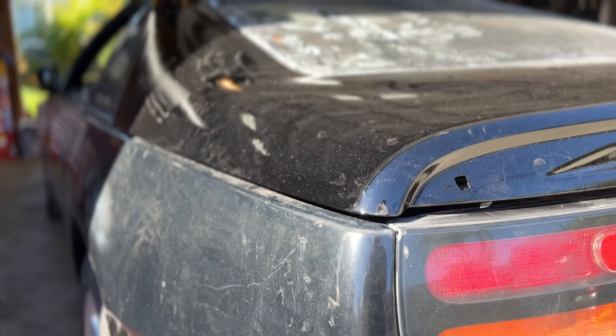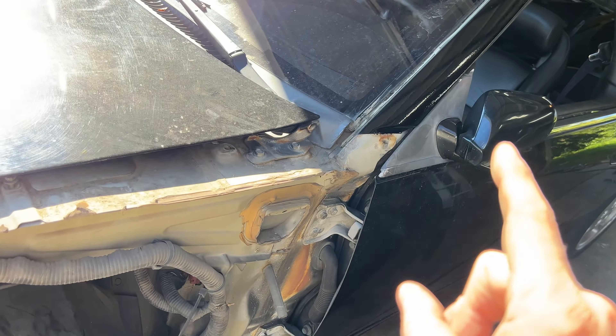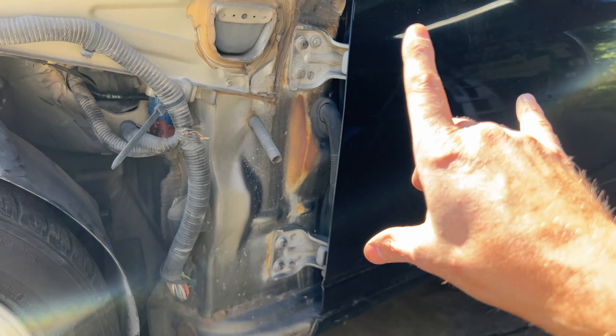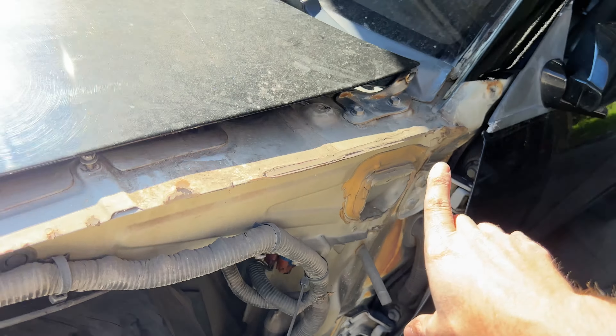The first thing I want to do today is put the bumpers back on and the fender back on too, but before that I want to swap out these door hinges and hopefully fix the extremely irritating problem of having the door clunk up and down every time I open and close it. Let's get to it.